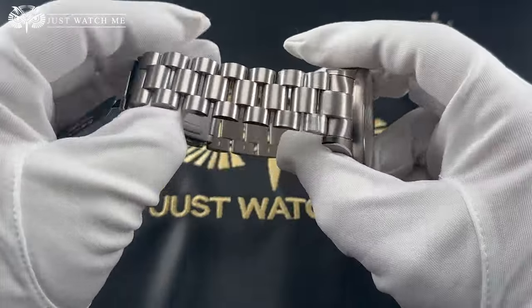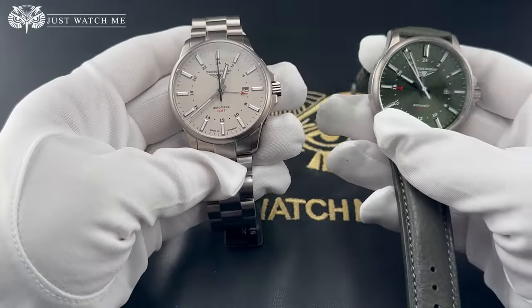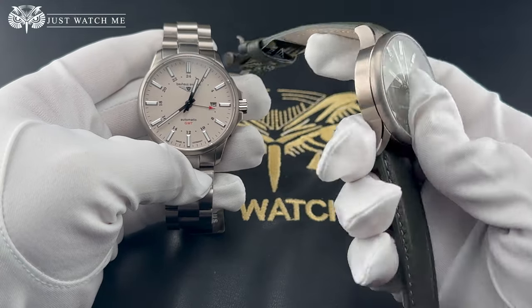This is a case designed with durability in mind without compromising on comfort. The complete watch, including the bracelet, weighs only 135 grams. And with the leather band, it weighs only 85 grams.